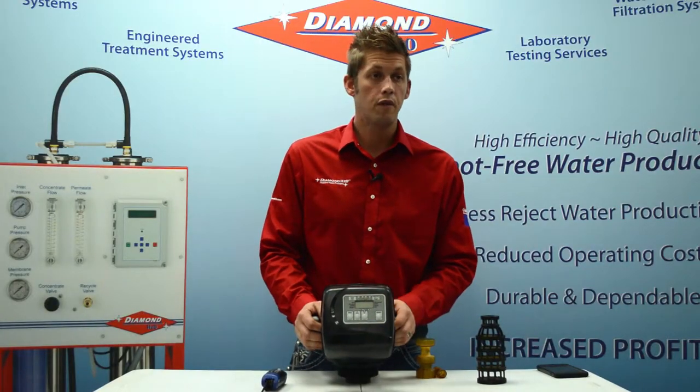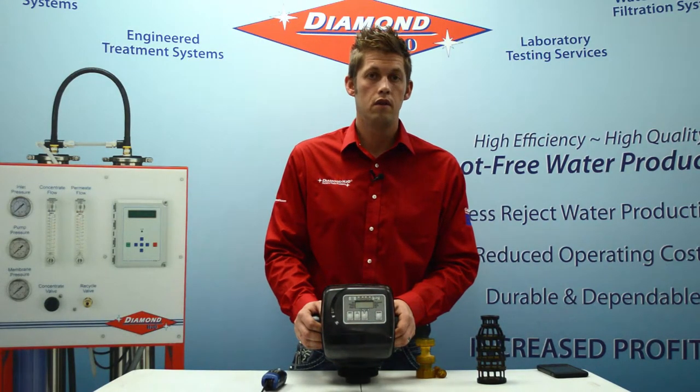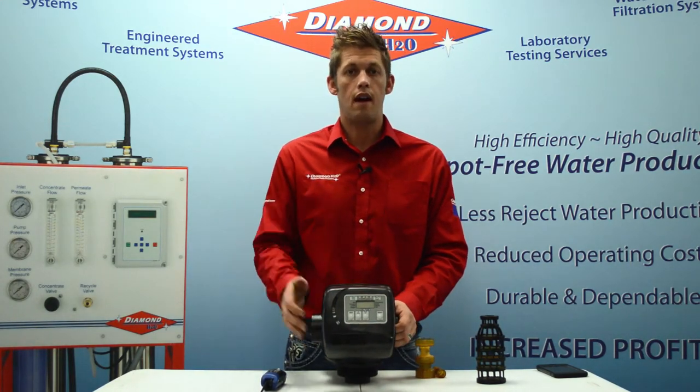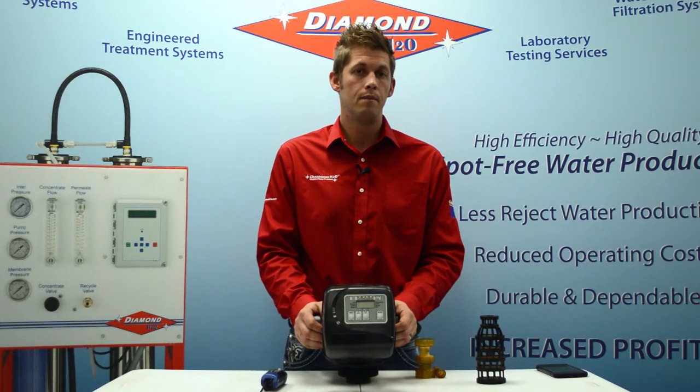If there are any questions, feel free to reach us at 1-800-236-8931, or you can always check us out at diamondh2o.com. Thank you.